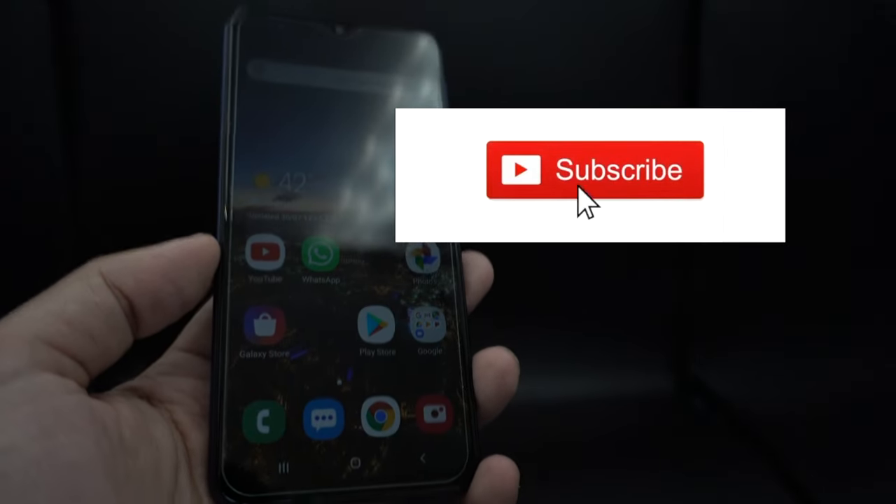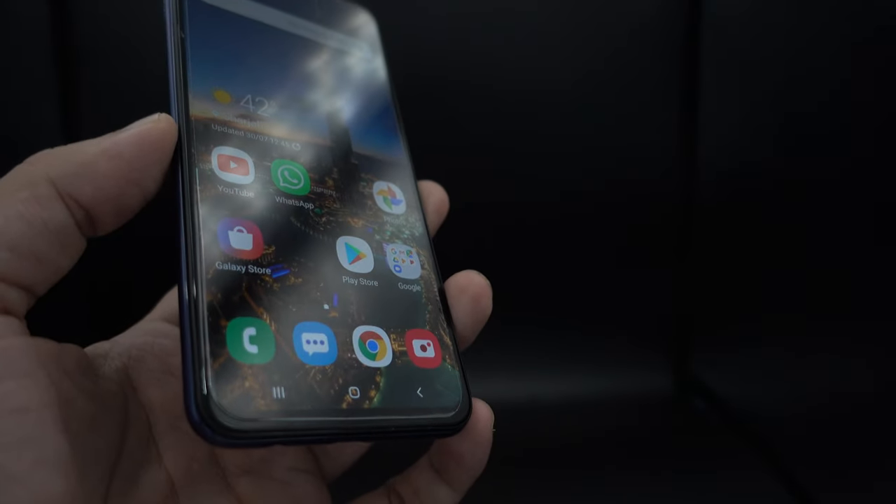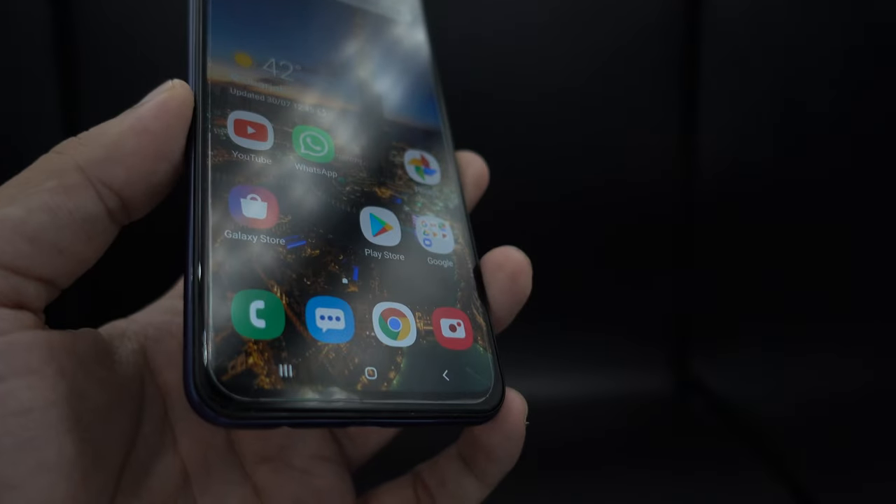So guys, thank you for watching. Kindly subscribe to my channel and hit the thumbs up if you liked the video. Keep watching my videos for iOS and Android tips. Hope to see you in my next video. Till then, goodbye and peace out.